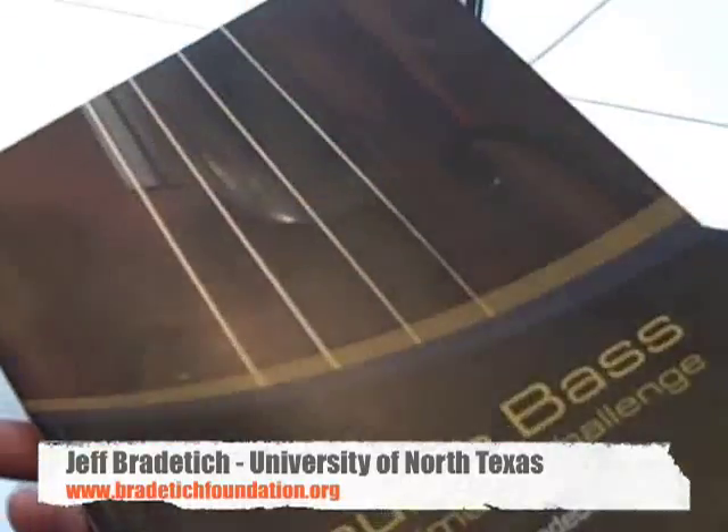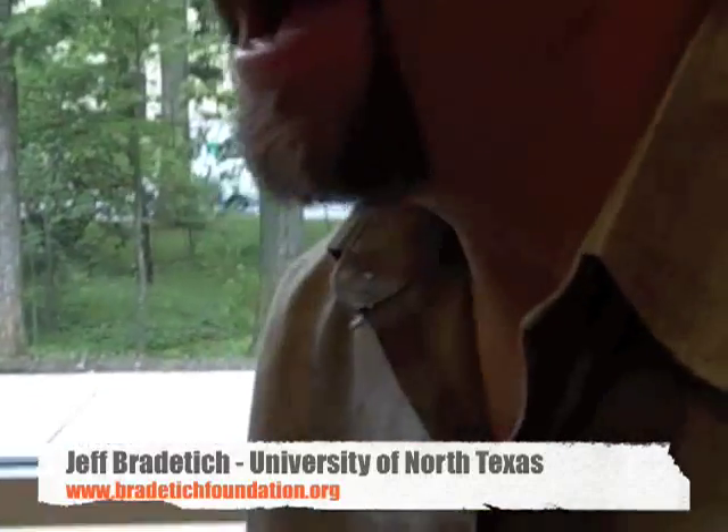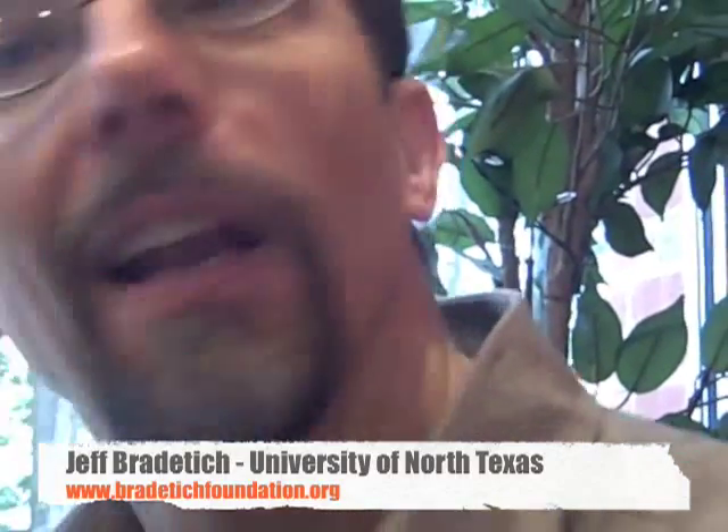There's 30 years worth right there. I've been thinking about bass playing and how it works, both for me and then as a teacher, how it works for other people for 30 years now that I've been teaching. I've worked industriously on this for probably 20 years, on and off, and it's finally happened.